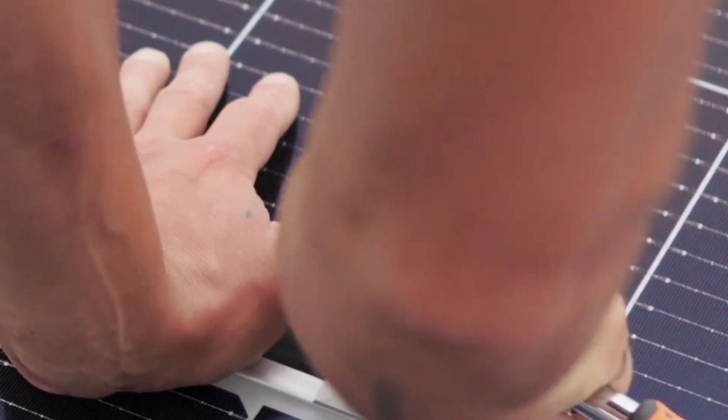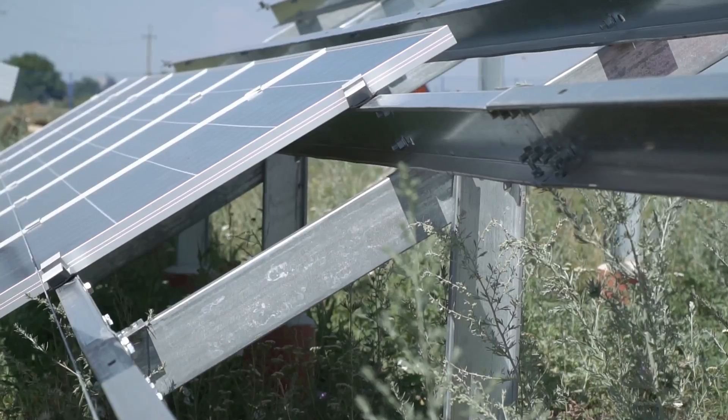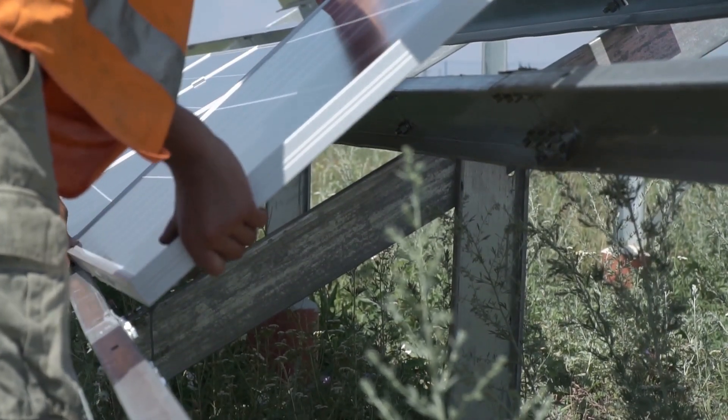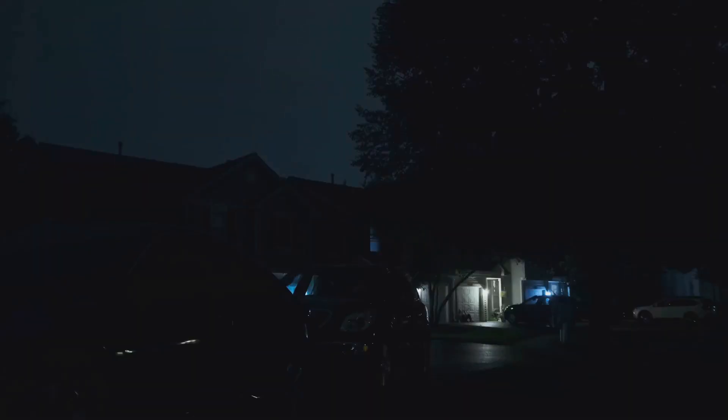Welcome back to Ultra Prime Selections, your trusted guide to smart, practical, and game-changing solutions for everyday life. Today we're talking emergency power — how to build your very own backup system to keep your home running when the grid goes down. Whether it's a storm, a blackout, or just prepping for the unexpected, we've got everything you need to stay powered up and ready for anything.